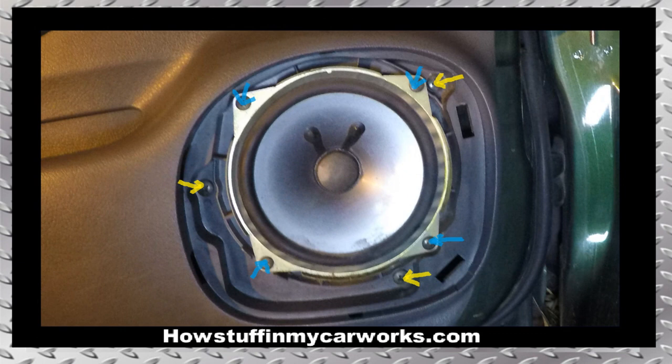Remove the three screws shown with the yellow arrows. Next, remove the four screws that hold the speaker in place shown with the blue arrows and pull the speaker away from the door panel gently a few inches. Disconnect the electrical plug from the speaker and remove the speaker all the way.